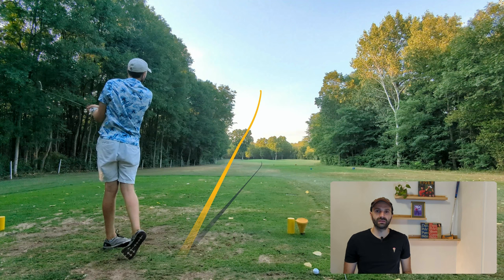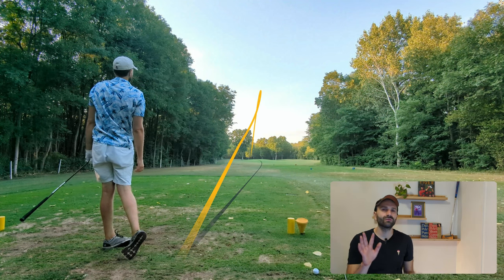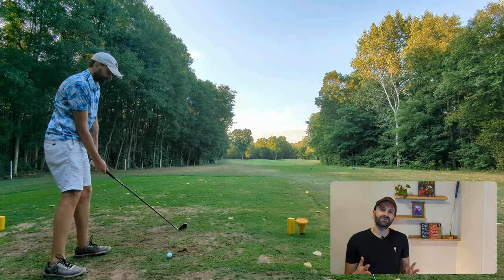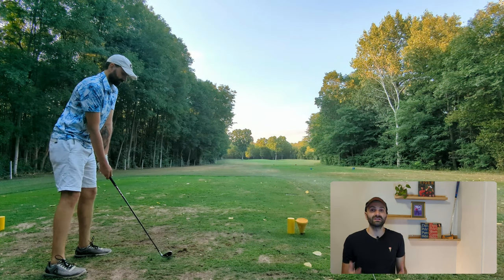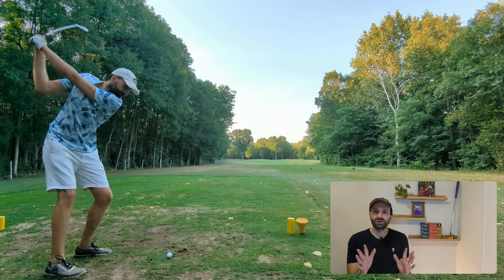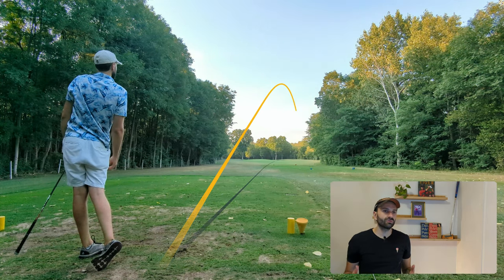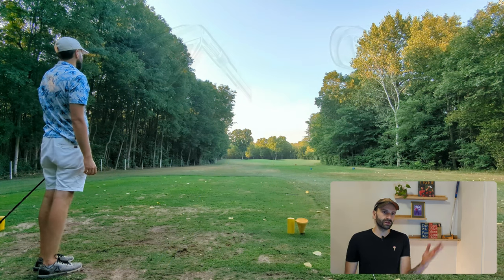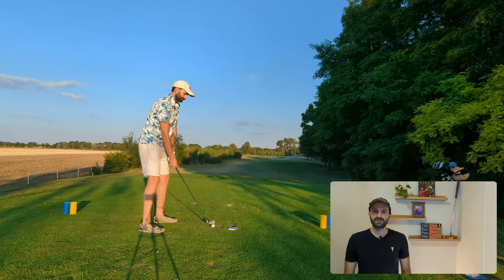Next is a long par three where I need to hit four iron. The RAC OS irons are like a hot knife through butter when you hit them in the center — really amazing feel. The issue I have with the M4s is that I always want to force more distance out of them. They're hot off the face and super long, but in my mind I always want an extra 10 yards, and then I end up pulling or pushing it.